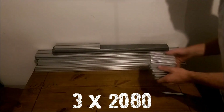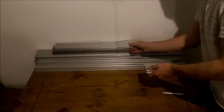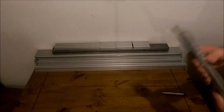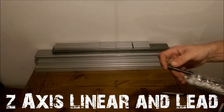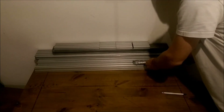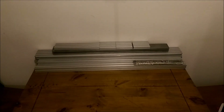Then we have 60x20 for the Z. Multiple 380x20 pieces: 380x20, 380x20, 380x20, 380x20, 380x20, and 380x20. Don't forget the heavy linear rails. Then 480x20 with the lead screw, and 480x20 and 580x20. Let's move on to the other box.